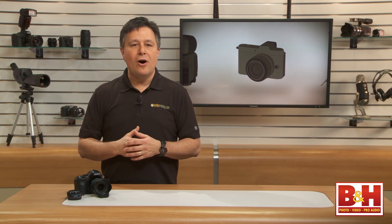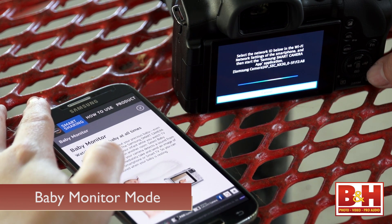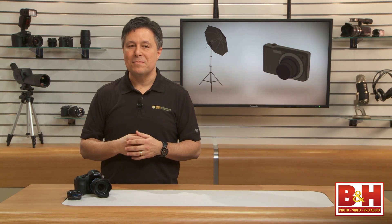So are you starting to understand why I think of this as a feature-packed camera? If you already have some NX mount lenses, it's a great rig. If you're looking for great Wi-Fi connectivity and remote control — or even a baby monitor, which is actually one of the documented functions — or if you're looking for the most features in this class of cameras, you'll be hard-pressed to find a camera that does more than this one. For B&H and KelbyOne, I'm Larry Becker. Thanks for watching.